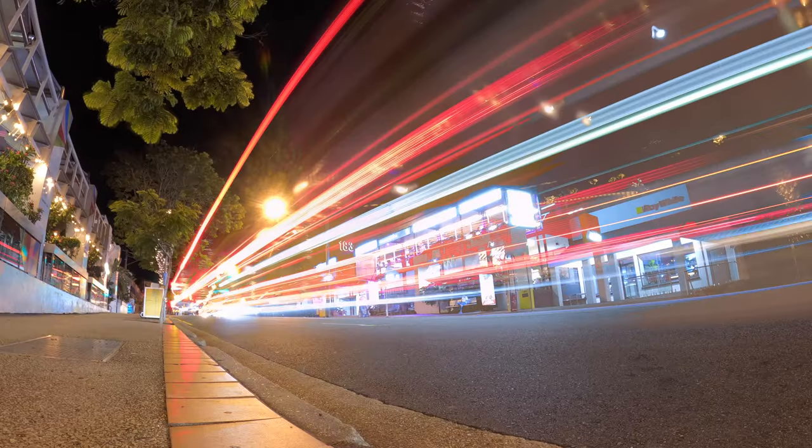So I finally tried out the built-in lighting effects on the Hero 11, and honestly I was blown away — I was actually not expecting this at all. Let me show you why.